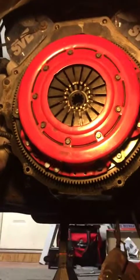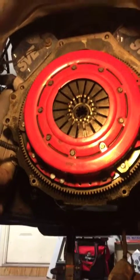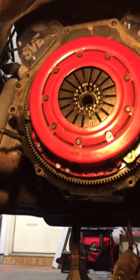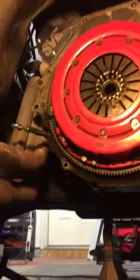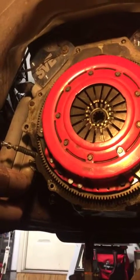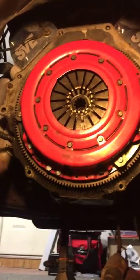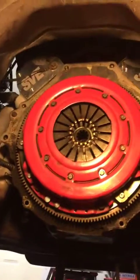I just wanted to show you guys where I was at with pulling the tranny. The T5 transmission is very simple to do. It does take time. And since these cars are older, got to remember that these bolts probably have been in for quite some time, unless you've had some recent work done to it.